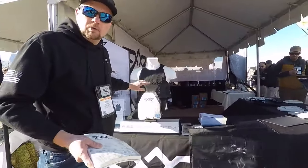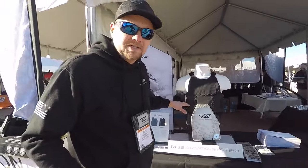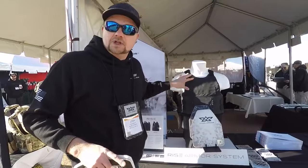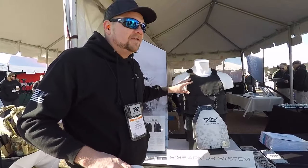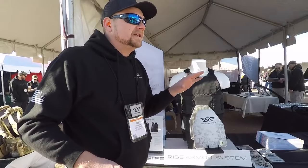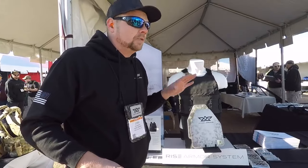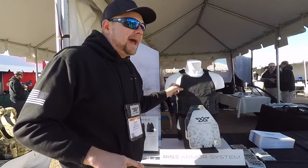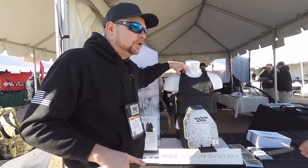Super light. The weight distribution on this vest is unlike anything else on the market — it's one of the most comfortable vests available. Officers always say this is the first vest they've ever wanted to wear on duty. No turtling, no moving around. The ballistic package is actually connected to the shoulder straps.